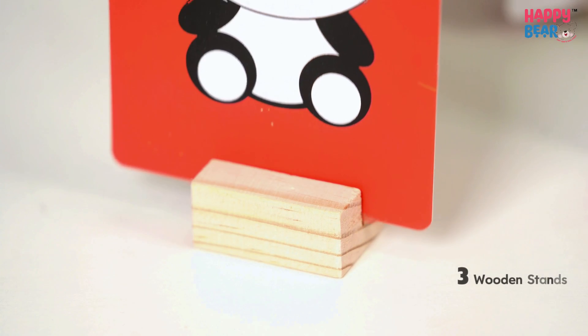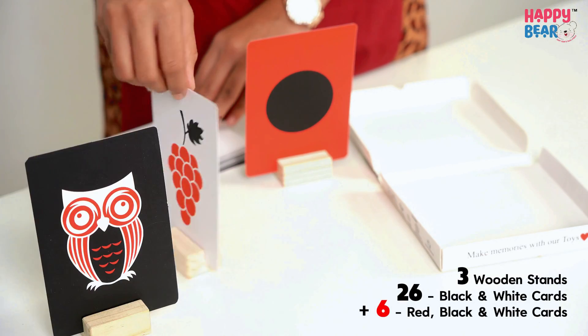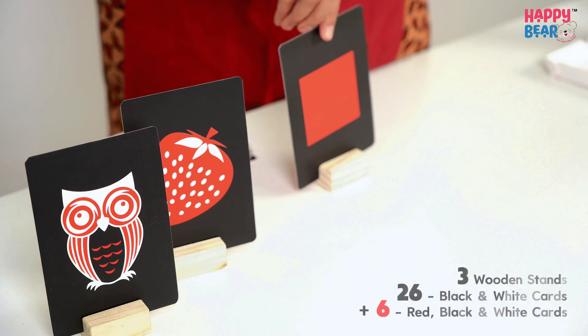It also comes with three wooden stands. It is completely a set of 26 black and white cards and six red, black and white cards.